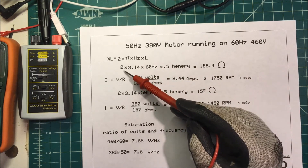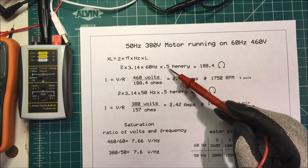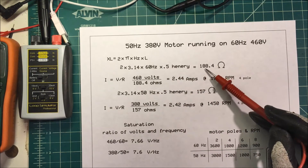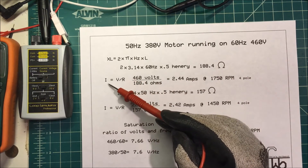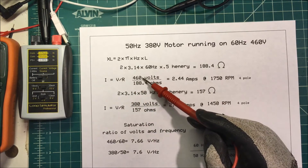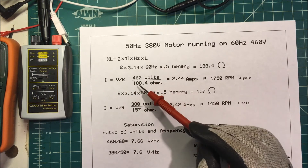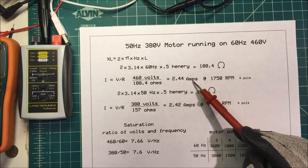We'll add some numbers to that. 2 times 3.14 times 60 hertz times 0.5 Henrys is going to be equal to 188.4 ohms. To get our current in the coil, we just divide the voltage by the resistance. We've got 460 volts divided by 188.4 ohms, which comes out to 2.44 amps.